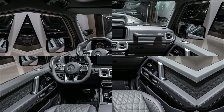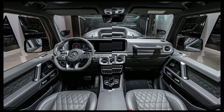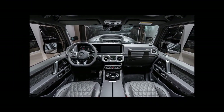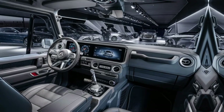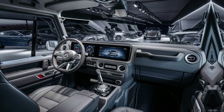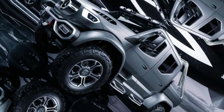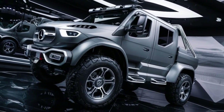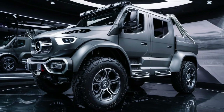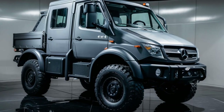The Unimog chassis is another masterpiece of engineering. It features a flexible ladder frame design that allows for significant torsional movement. This means that the frame can twist independently of the axles, ensuring that all four wheels maintain contact with the ground even on uneven terrain. Combined with its long-travel coil spring suspension, this design provides outstanding off-road performance while maintaining driver comfort. The chassis is built with durability in mind, using high-strength steel to withstand extreme conditions and heavy loads.